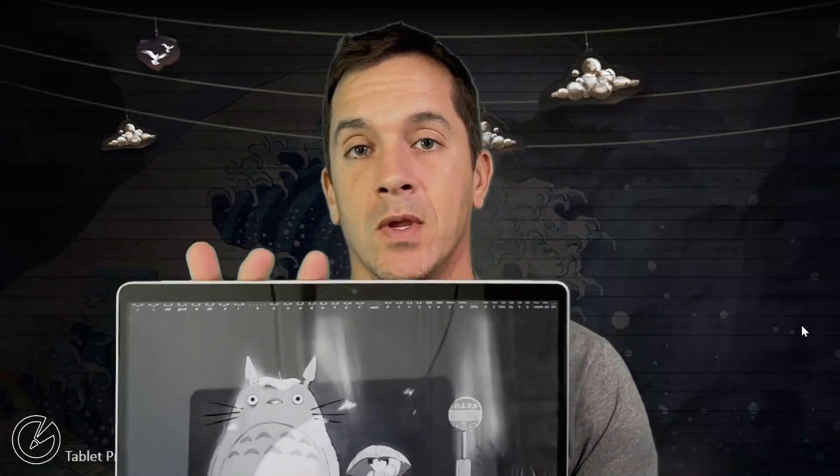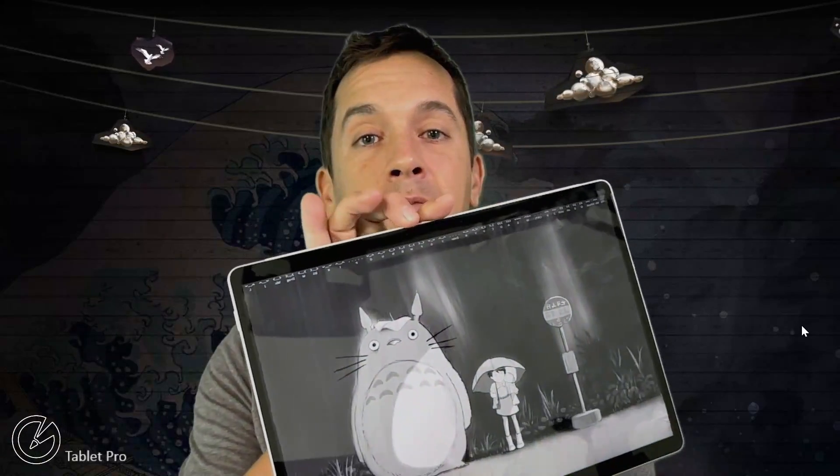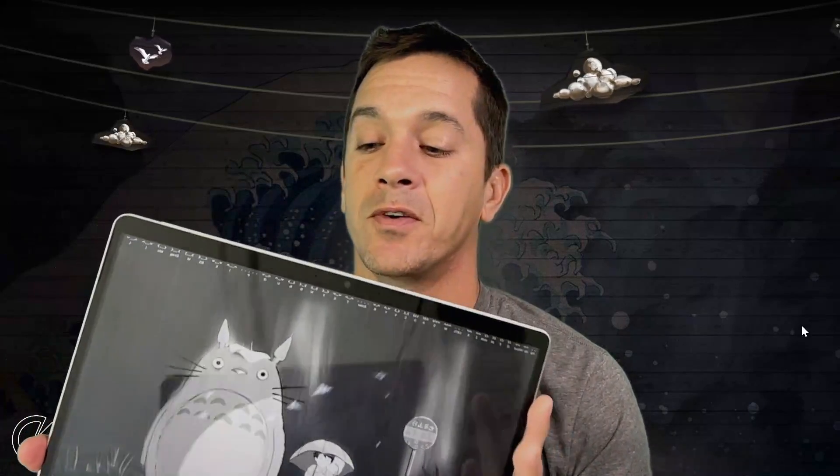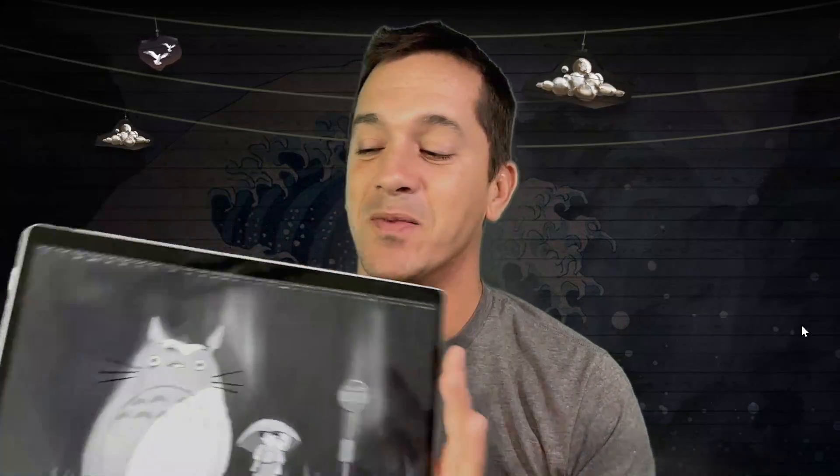The biggest difference on the Surface Pro 8 immediately is the screen. The processor is about the same in both devices. This screen is larger, it has thinner bezels both on the top and on the side. The sides are much thinner so you've got a larger screen. It's about 15% brighter — it goes from 400 nits to 450 nits — and it has a 120 Hz refresh rate. That screen, combined with the improved Slim Pen 2, makes this a better choice for artists.